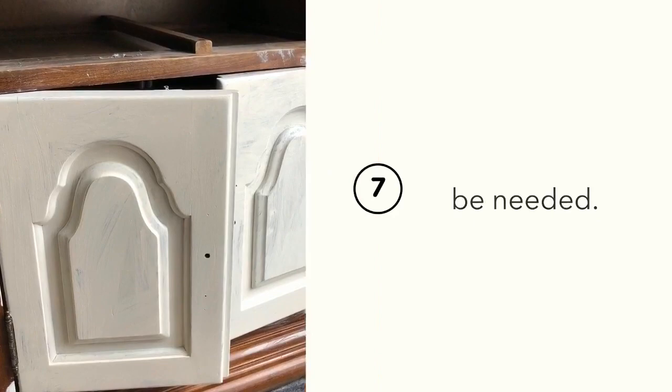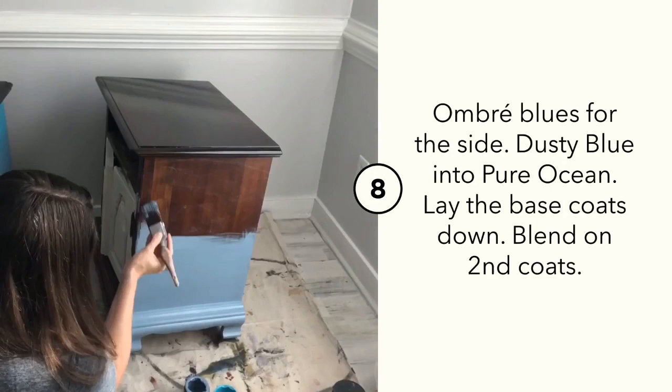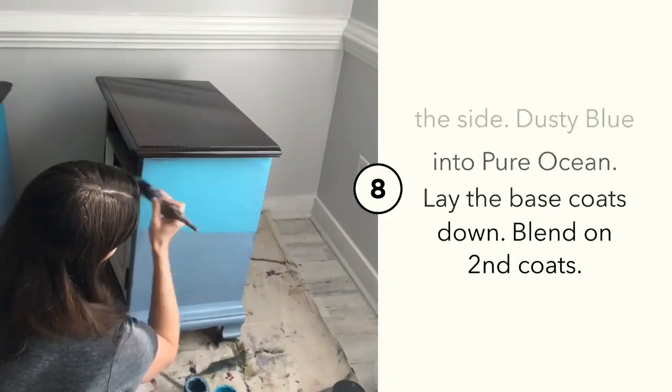I want to do a beautiful ombre blend on the base of these cabinets. I started with Dusty Blue at the base and moved up into Pure Ocean. I use separate brushes for each color, laying the colors down on the piece. Once they've dried, I do a second coat and ombre the colors together using my spray misting bottle filled with water.